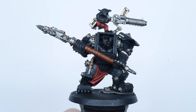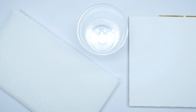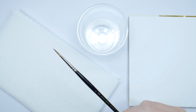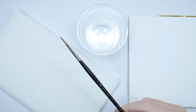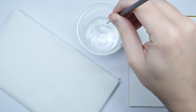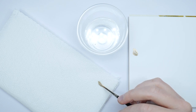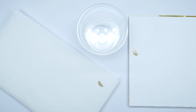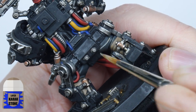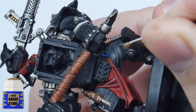When it comes to highlighting you want as much control over your brush and the paint as possible. First you want a brush that you can get a fine tip on — I like to keep a separate brush just for highlighting. With the paint I don't tend to thin it down as much because we're not building up in layers, but we still want a strong colour. I'd also recommend removing some paint on kitchen paper first to prevent thick blobby lines from an overloaded brush. To create the highlight, paint thin lines on any raised detail and along any edges you want to stand out.